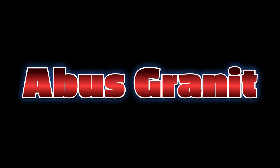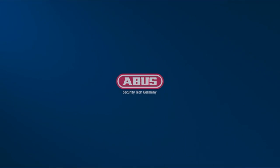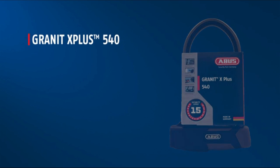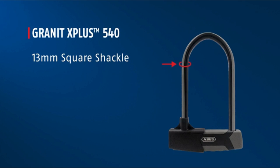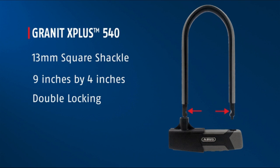The number 3 on the list is the Abus Granite. The lock itself is solid, but don't take my word for it — there are plenty of reviews on the internet that have done many tests on it, showing that it is up there with the Kryptonite Fahgettaboudit. Also the frame mount that it comes with is great.